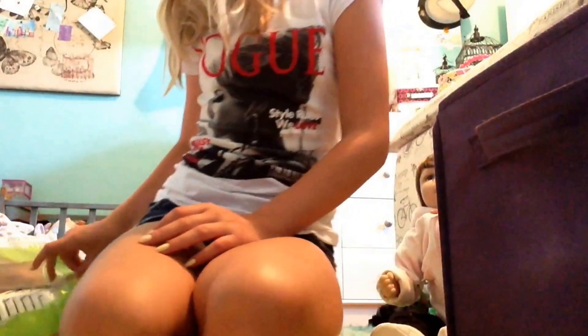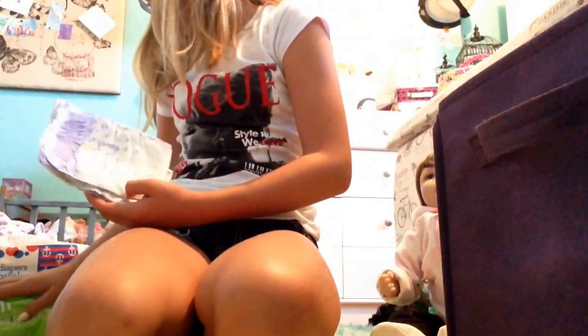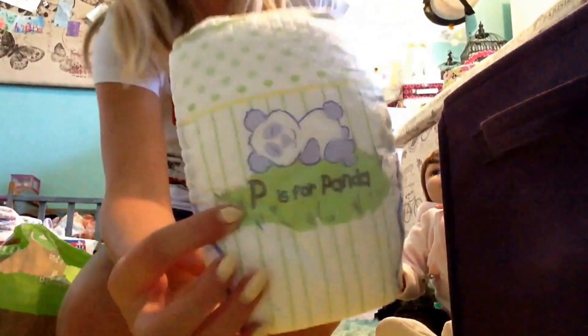Then I have these diapers from Walgreens, but they're old — older ones. They're still in their bag. There are two prints: one that says 'P is for Panda' and another one that also says 'P is for Panda.' These are size 1 diapers. I don't have that many of those.